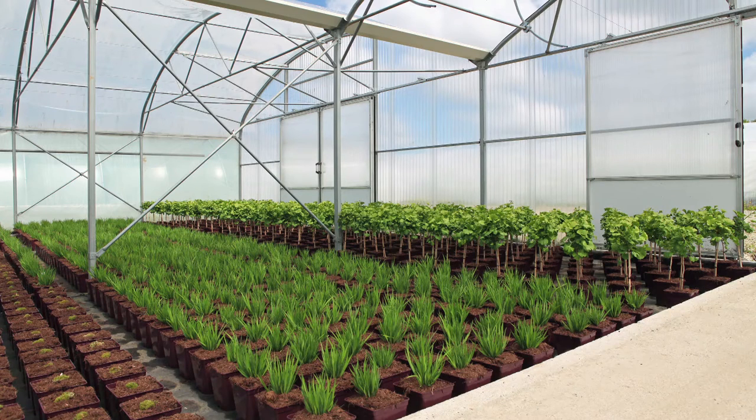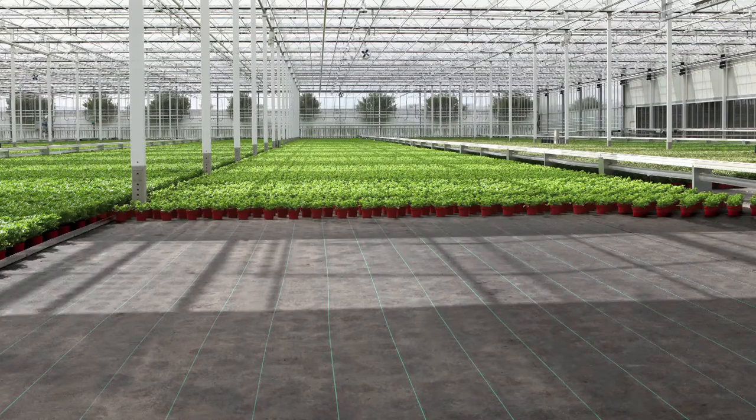Choosing an Erfgoed floor means choosing the highest possible yield.